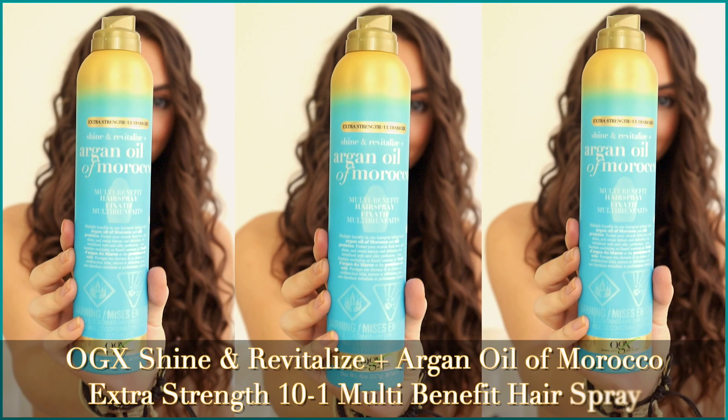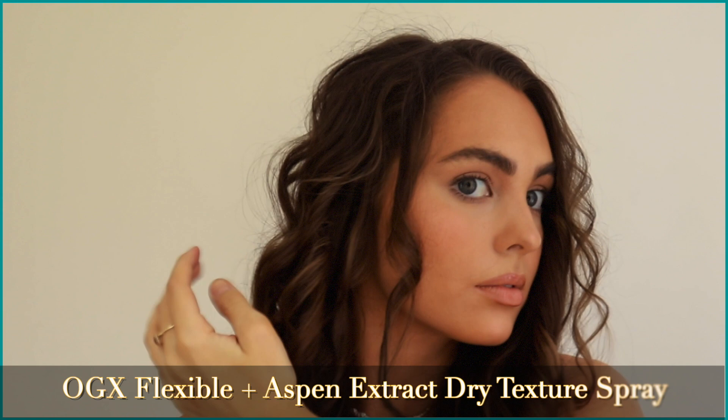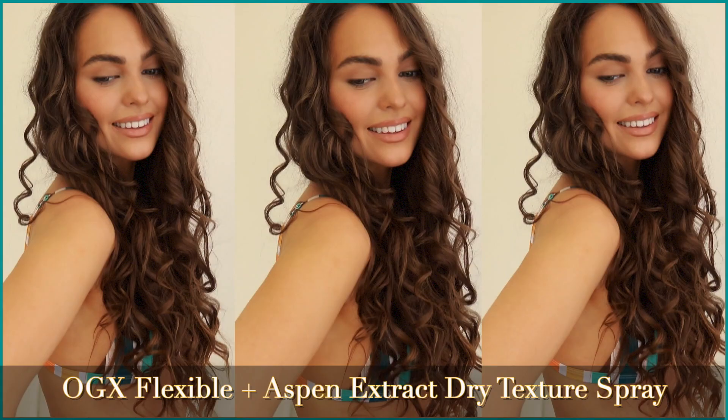To set the curls, this is the OGX Shine and Revitalize Plus Argan Oil of Morocco Extra Strength 10-in-1 Multi-Benefit Hairspray. This holds the curls for light texture and soft body — we get more shine while also protecting from heat. This is optional but I love to make the look a bit more gritty and worn in with the OGX Flexible Plus Aspen Extract Dry Texture Spray. This adds a bit more structure than the lighter hold hairspray. It's similar to a sea salt spray, but some sea salt sprays are a little too wet — I love how this is dry and doesn't distort the curls.